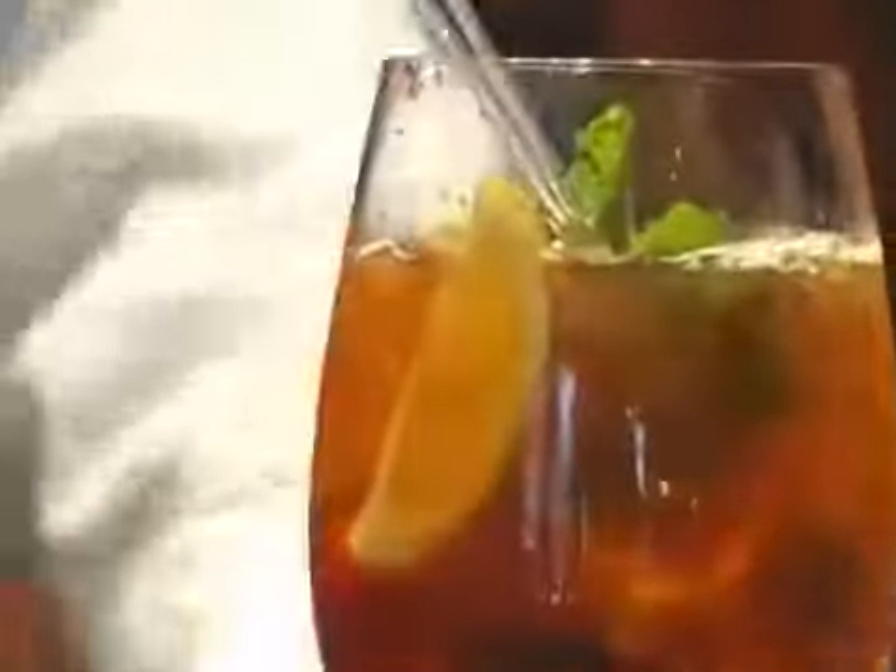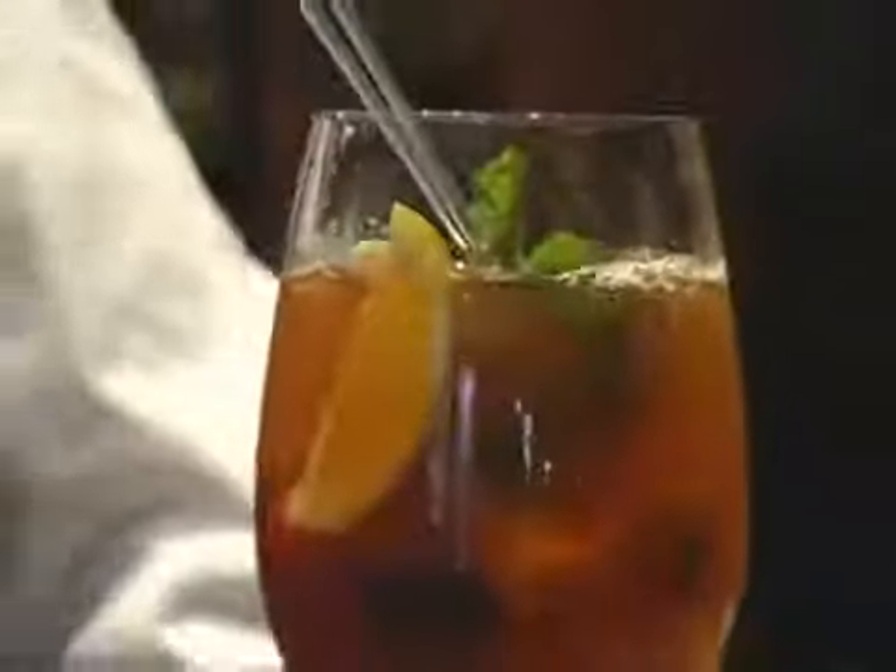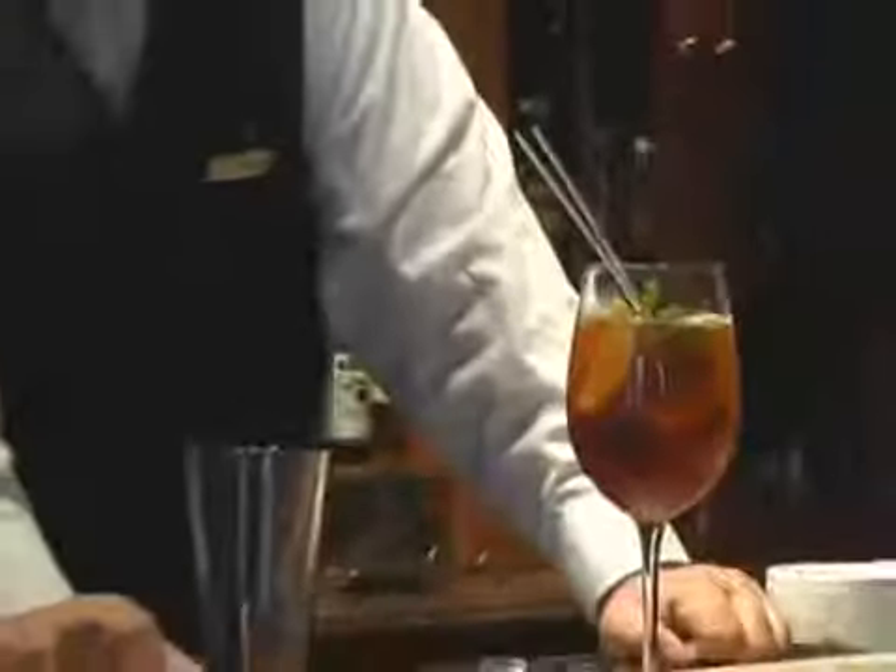And there you have it — springtime in a glass, Pimm's No. 1. Cheers to you, and I look forward to visiting with you again next week.